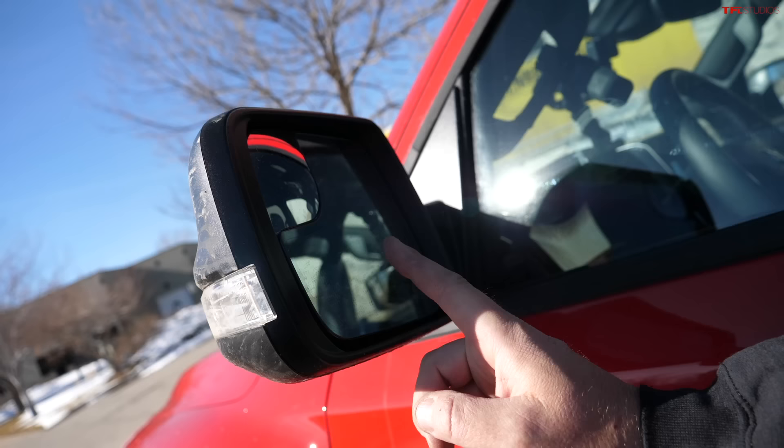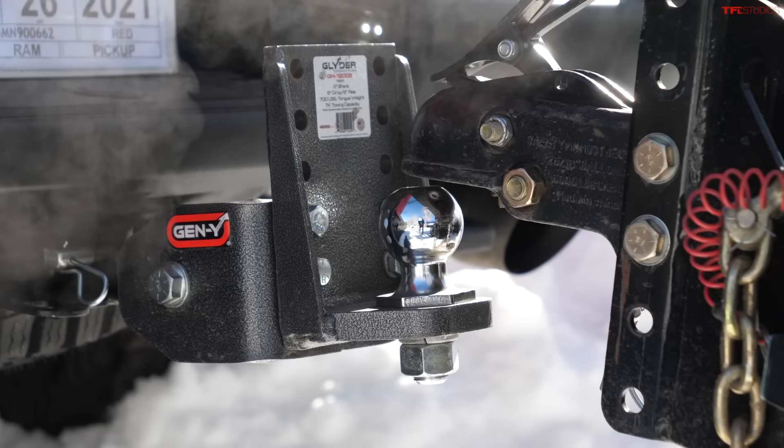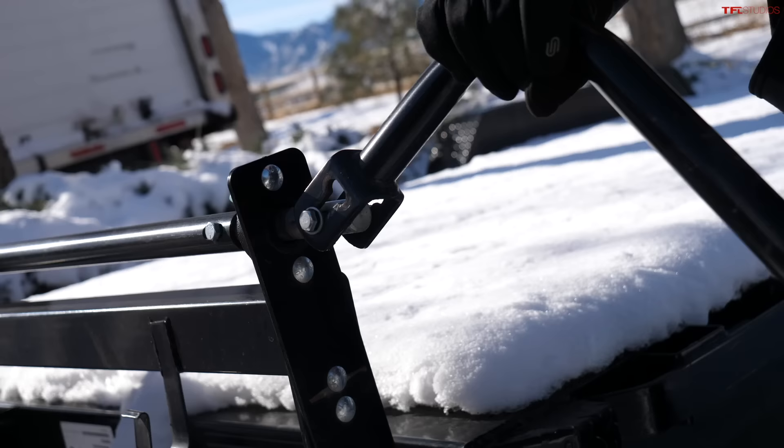I'm going to do this by backing up a trailer down a long alley, making a couple of very difficult turns by myself, and then use the system and compare. As you can see on the mirrors, there is no blind spot monitor symbol, so this truck is not equipped with that.